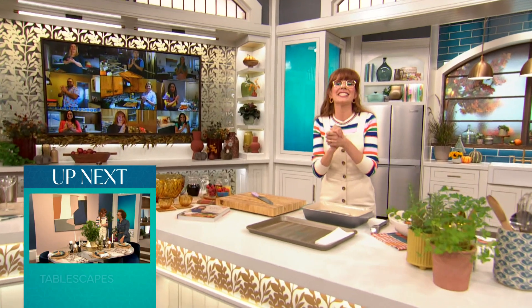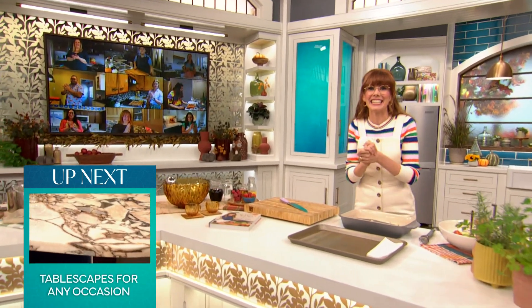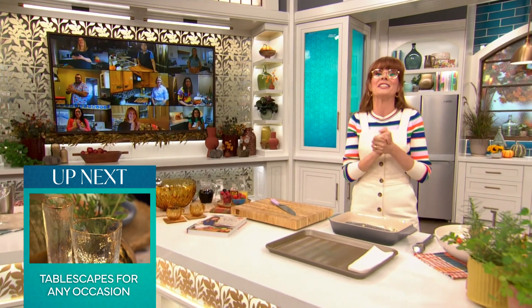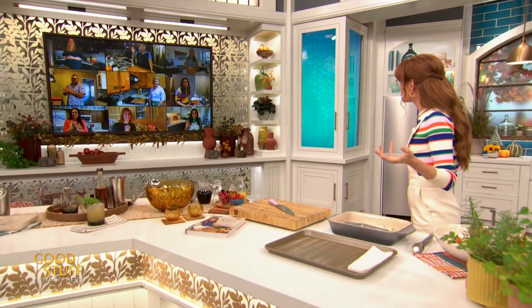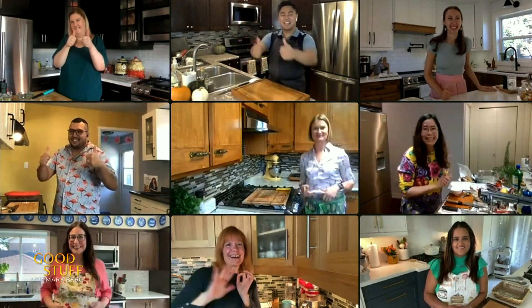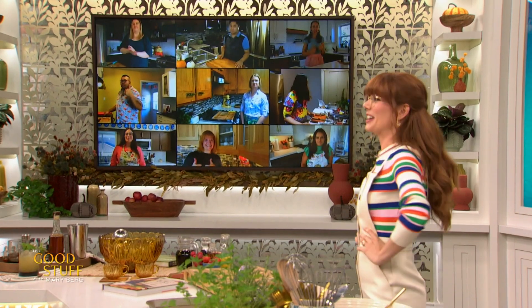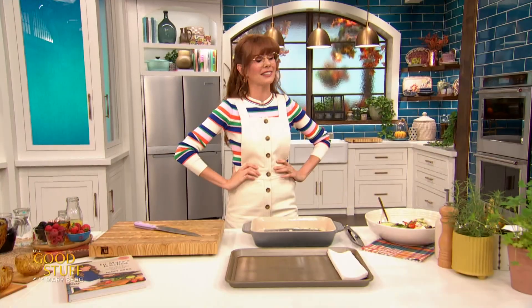Nine super fans from across the country are cooking along with me today. We are making my Mediterranean salmon with feta pickle from my new cookbook. How's everybody doing so far? Nailing it! I love a thumbs up. Are you ready to get this salmon in the oven? Everyone loves a morning salmon — it's always a good thing.